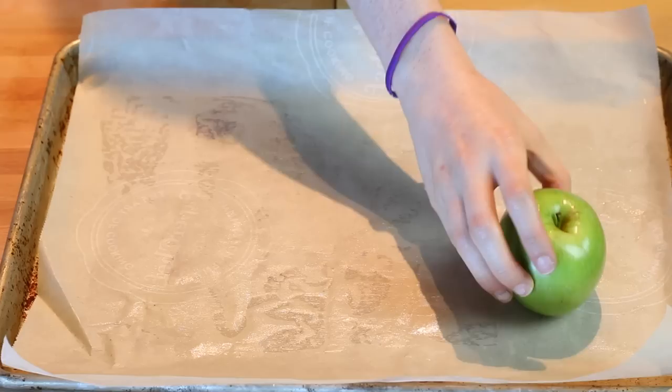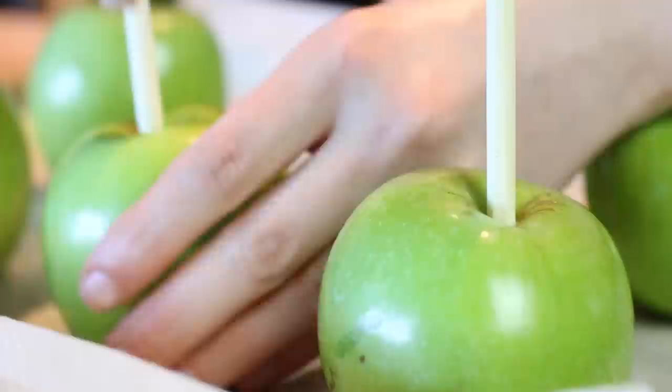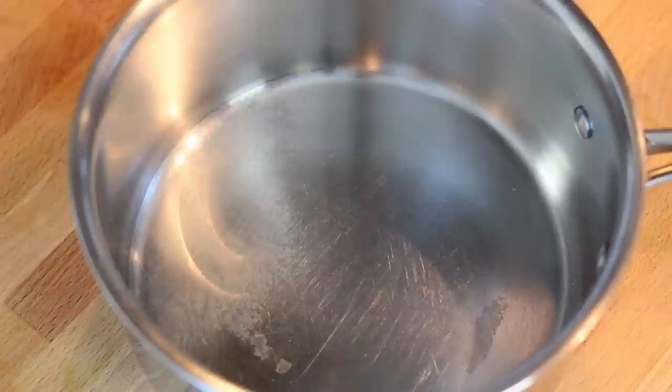What you need to do is line it with parchment wax paper and grease it down a little bit. Line all your six green apples on top, and then place your lollipop bamboo sticks in the top of it. Keep in mind when you stick the bamboo sticks through the apple, do not push it all the way through — do it halfway. And then set it aside.